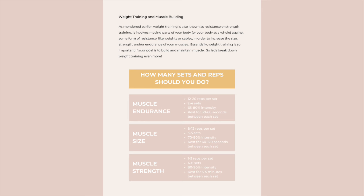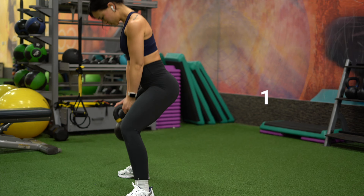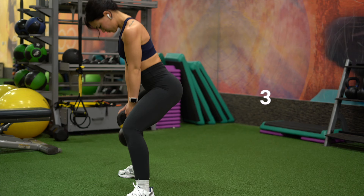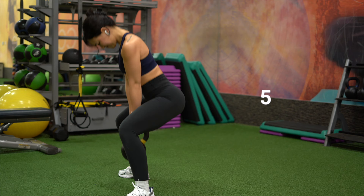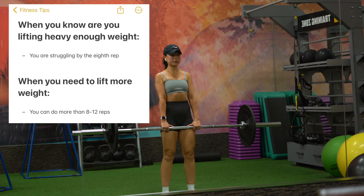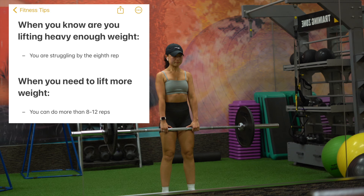For increasing muscle size, it is shown you should do about eight to twelve reps per set, for three to five sets, at 70 to 80% intensity, resting 60 to 120 seconds between each set. What personally works best for me is the eight-by-three method — eight reps for three sets per exercise. For progressive overload, if by the eighth rep I can still do more, that's when I know I need to increase my weight. Do that every few weeks, keep increasing your weight, and I promise you will see results.